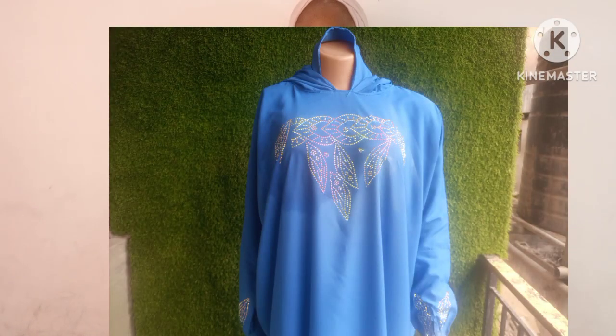Assalamualaikum everyone, welcome back to Exclusive Models. Hope you have a wonderful day. Today's episode is going to be a two-piece abaya dress with a ring stone at the chest line. The fabric I'll be using is a curved fabric, and I'm using four and a half yards of this fabric to cut it out. For those watching for the first time, I really appreciate you for stopping by — make sure you subscribe to my channel and turn on your notification bell so you'll be notified whenever I upload a tutorial.